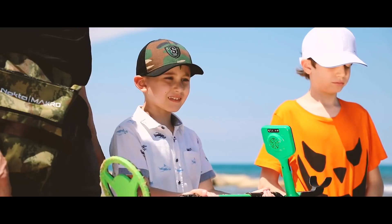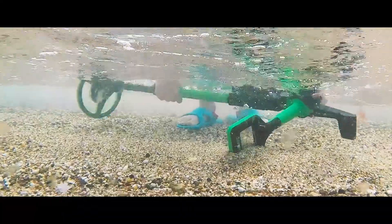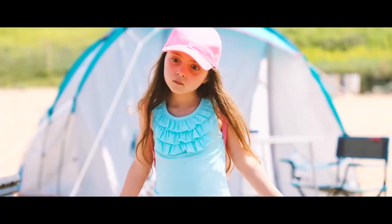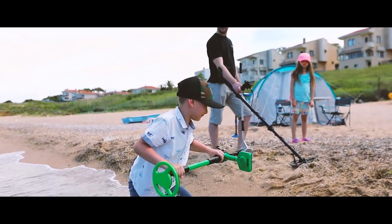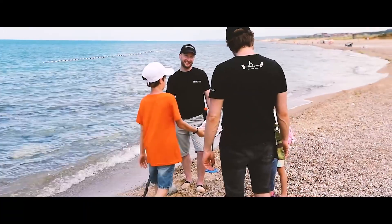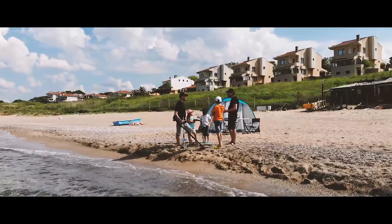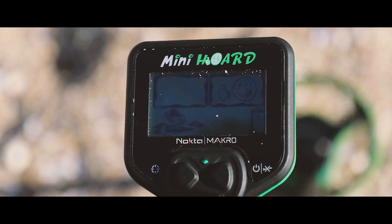Mini and Midi Horde. Meta Fade — waterproof up to 3 feet. Impressive build quality, combined with child-friendly design.